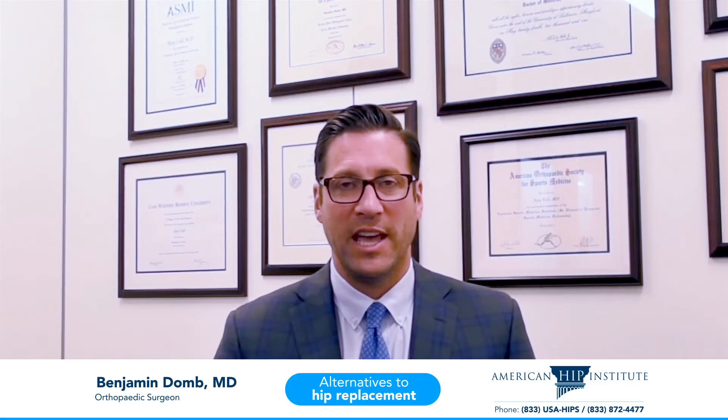The third alternative is for the arthritic hip: hip resurfacing. This is mainly applicable to young and middle-aged males who have hip arthritis. For some reason, females tend to react more negatively immunologically to hip resurfacings.